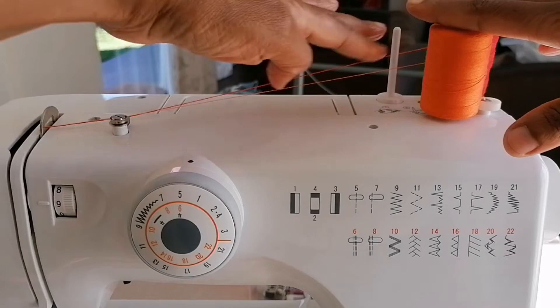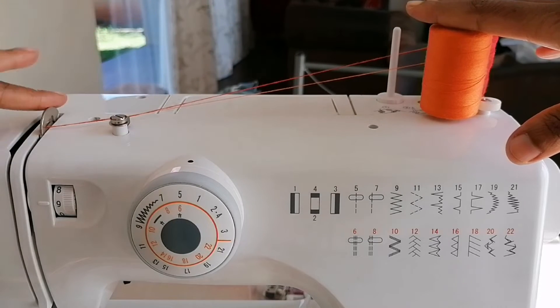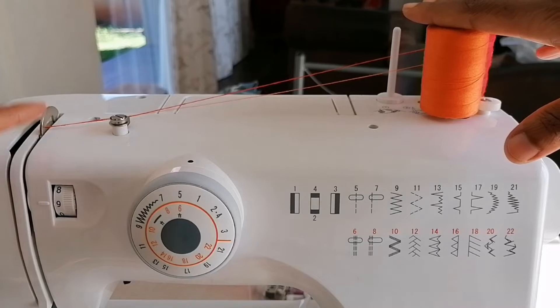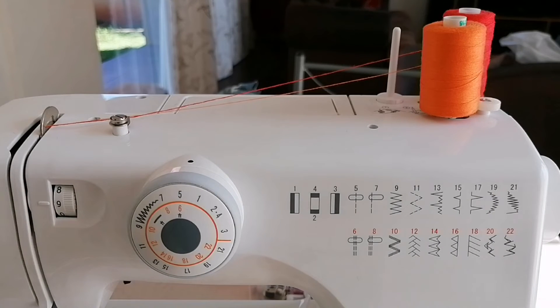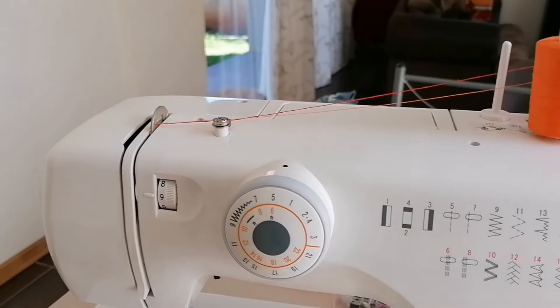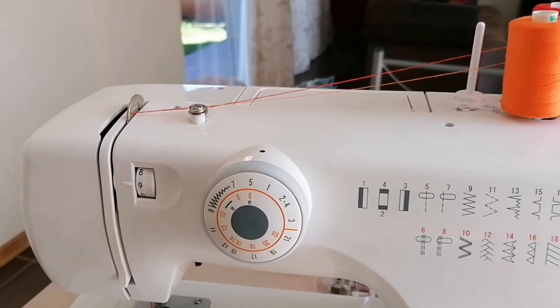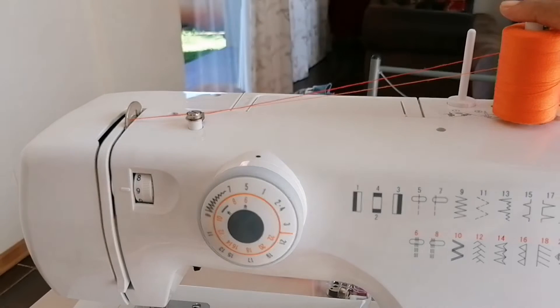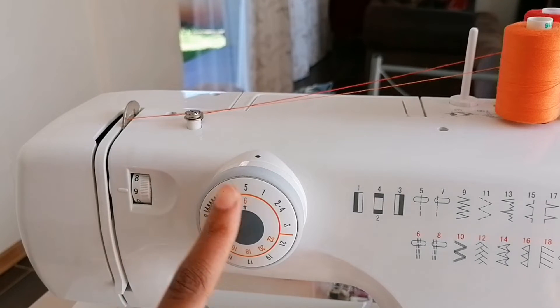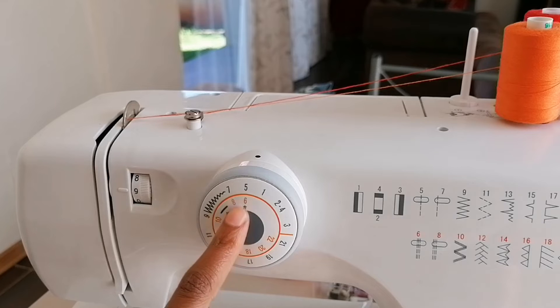Now both our threads are threaded and ready to stitch. Another thing you might need to change is the tension. As you can see, my tension is at nine — it is usually at four. It really depends on the fabric you will be using. For the fabric I'll be using, nine is the best setting.